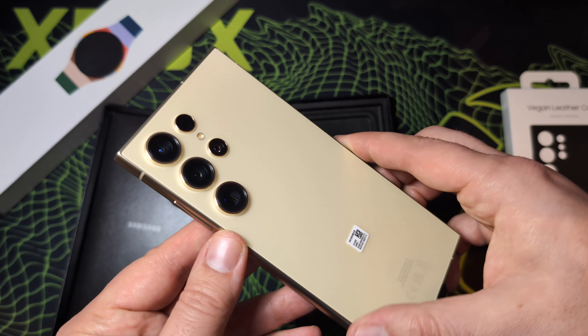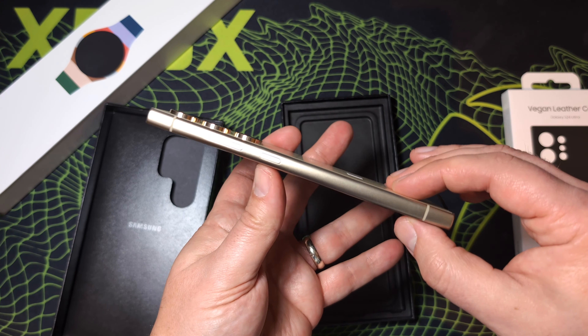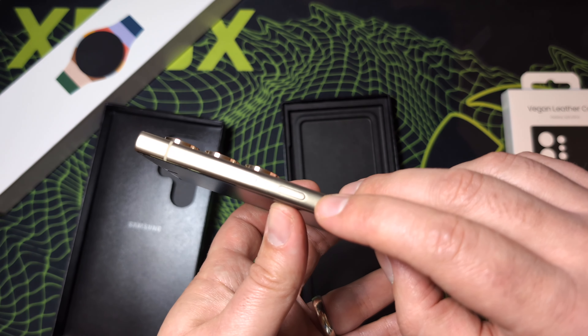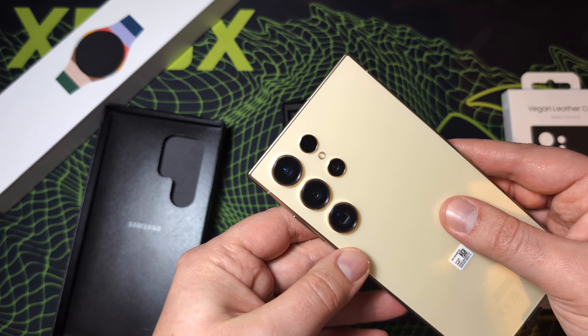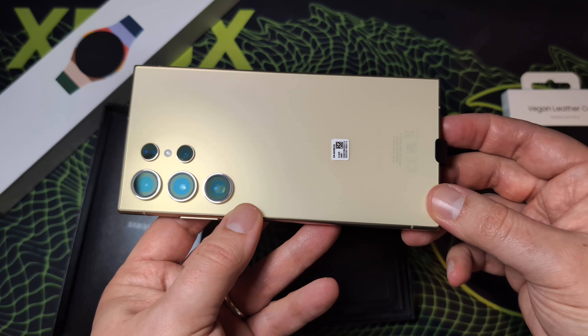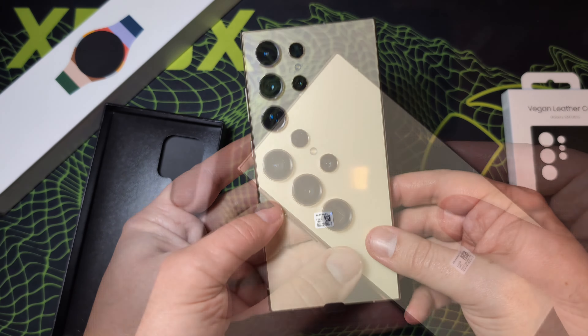Gold titanium on the sides and around the camera lens, and then this nice yellow finish on the back. Let's have a look around the phone — nothing on this side, just this brushed titanium finish, feels nice actually. A couple of antenna bands, power button and volume rocker. Up top we've got some microphones. Around back we have four camera lenses: 200 megapixel wide, 50 megapixel 5x telephoto, 12 megapixel ultra-wide and a 10 megapixel 3x telephoto. A good range of focal lengths there to play with.